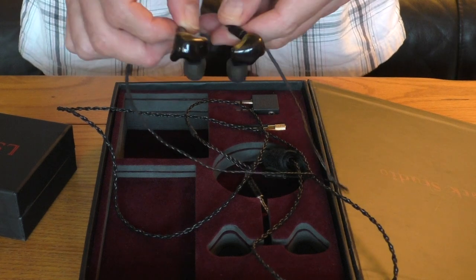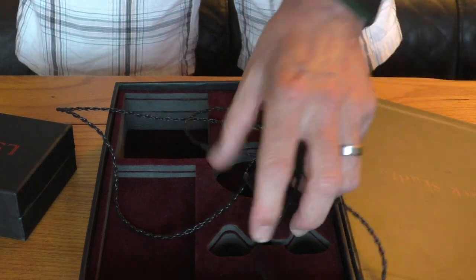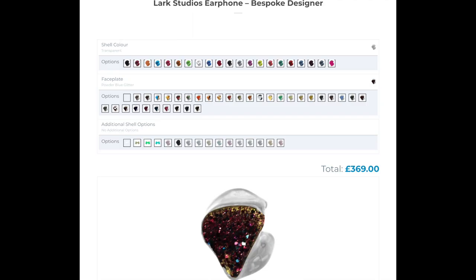The finish on these — you can customise to an awful lot of different finishes. So if you don't like this finish then there are lots of other beautiful finishes available. We'll put it back in the box and then I'll show you what they look like in the ears, because they're obviously quite a different fitting to many of the in-ears on the market at the moment.